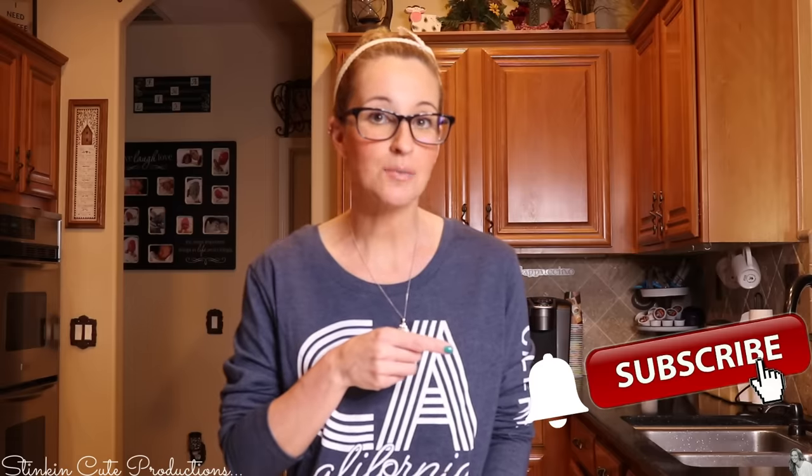Hey everybody, welcome back to Kelly Barlow Creations! If you're new to my channel, thank you for stopping by. Stick around by clicking that red button for more crafting on a budget videos. Click the bell when it appears and YouTube should notify you every time I upload a new video, depending on the option you choose in the drop-down menu.